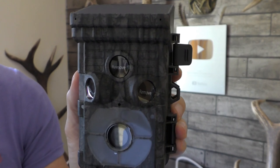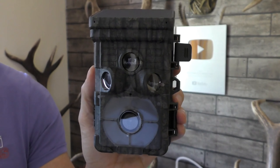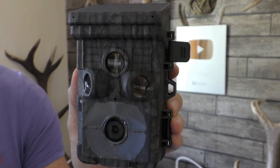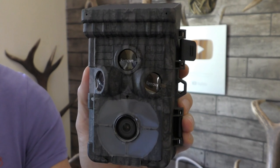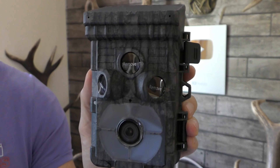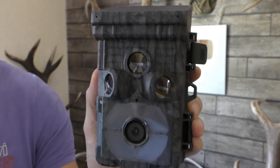Without disturbing the camera or opening it up — so if you've got it set up somewhere really special, by a river for example, and you don't want to cross the river to get to it, you can connect via Bluetooth and check if you've got any captures. I use that on a camera I've got and it's absolutely brilliant.